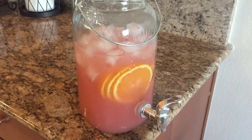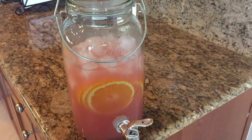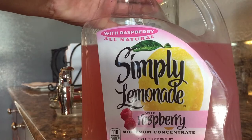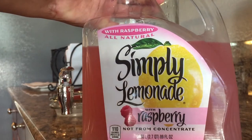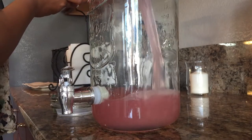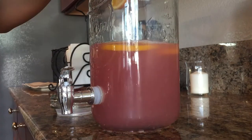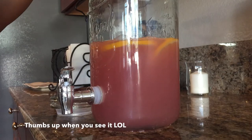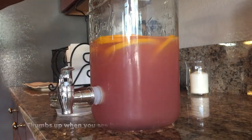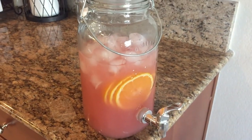Next I just made pink lemonade, and it was really easy. All I did was take some Simply Lemonade raspberry flavor and poured it into my jar, then I just cut up some oranges and placed them in the jar as well with a few handfuls of ice. It was a cute little drink to have on the side and it was really pretty for the decorations as well.